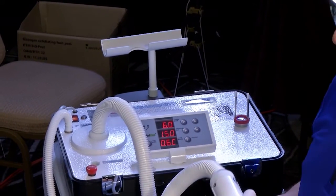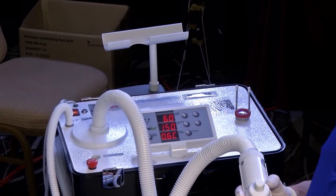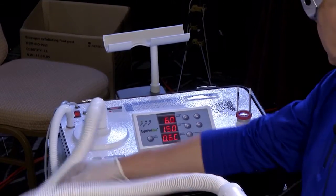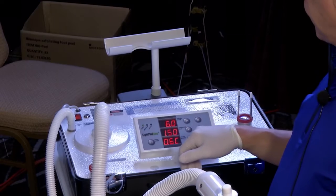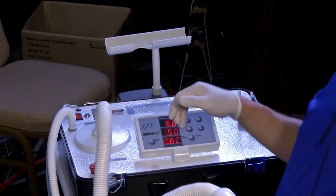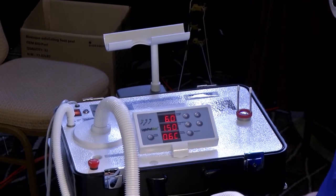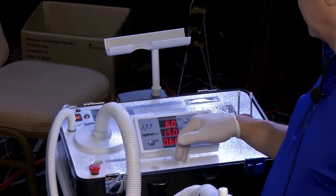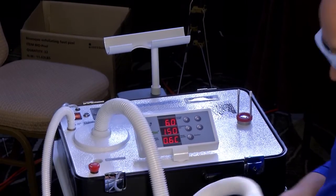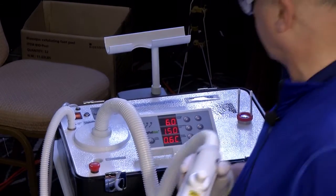We're going to cover her eyes here. It's an Nd:YAG wavelength, so you want to make sure to cover her eyes. I have it set at an energy mode of six. These modes apply to different fluences. The frequency — how fast it's firing — is at one and a half, and it's in the microsecond domain. Here we go.